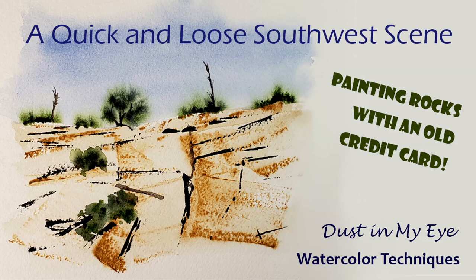Hi everybody, I'm Trin Johnson and welcome to Dust in My Eye. Today I am painting the Southwest and it's going to be short and sweet. We're going to use a credit card and a limited palette, so let's get started.